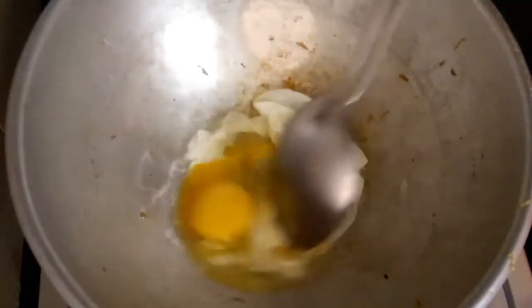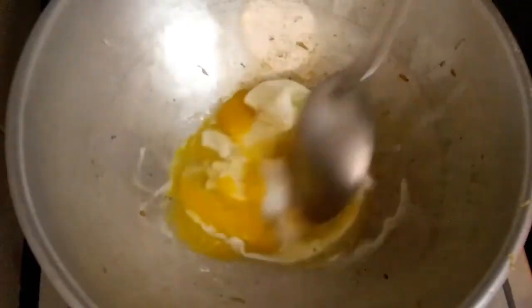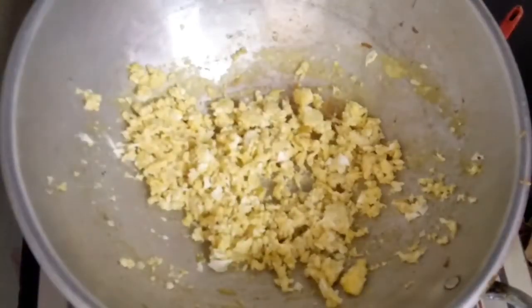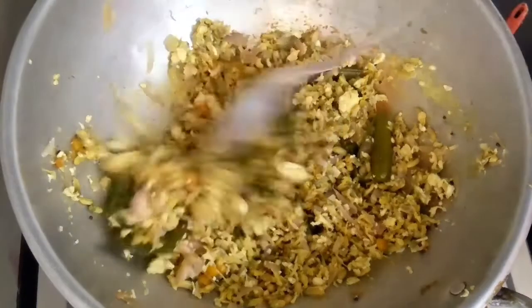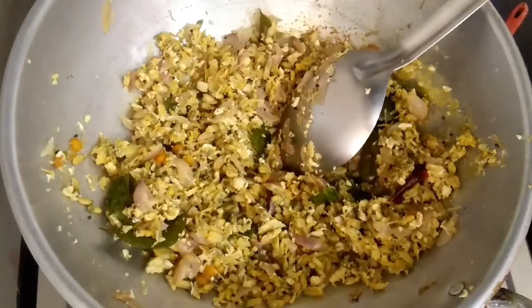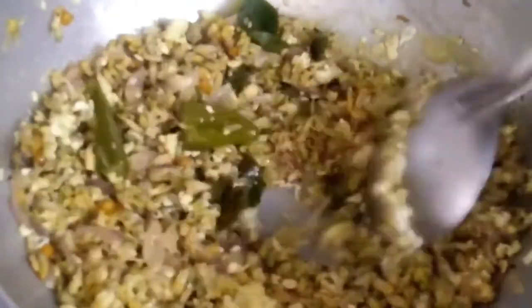This is a good idea. We will do all the crumblings. Now we have the milk and the milk is super ready.